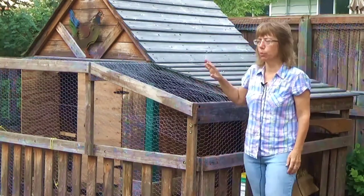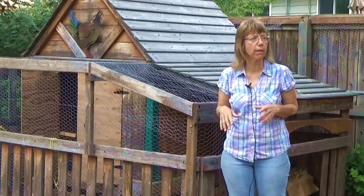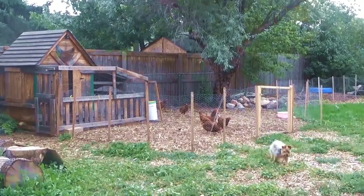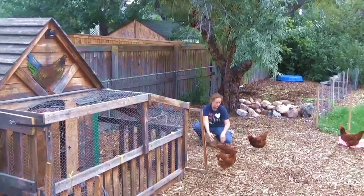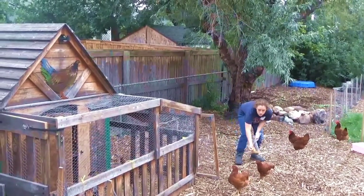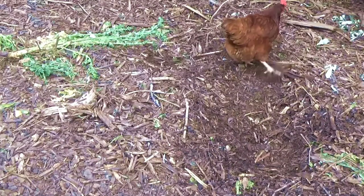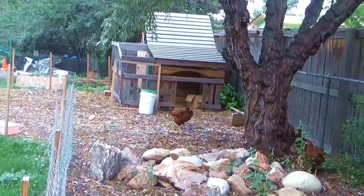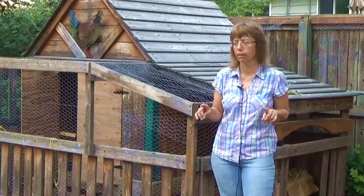We have their coop with the water and food out here, and in this surrounded area it's just a mulch yard. We take some of our table scraps and garden scraps and throw them in here, and the chickens eat away and turn it all up. With their manure mixed in there it's just making this soil great, which I'm going to show you in a few minutes.